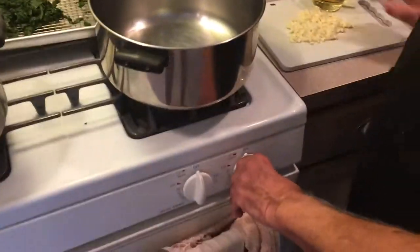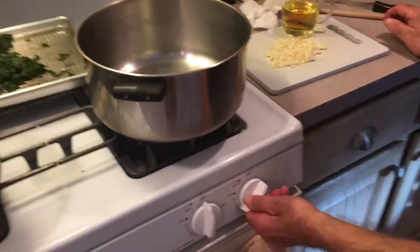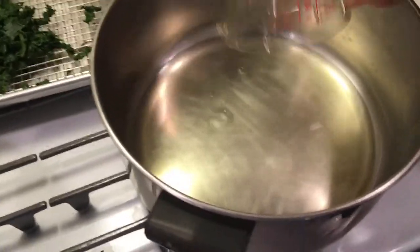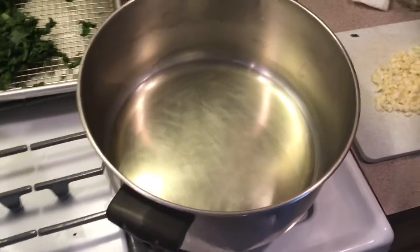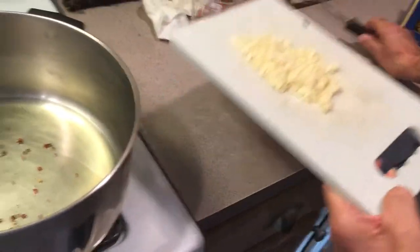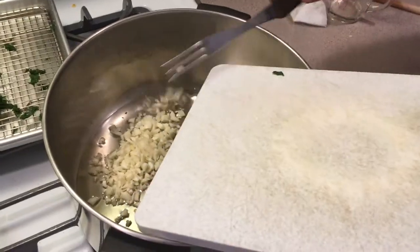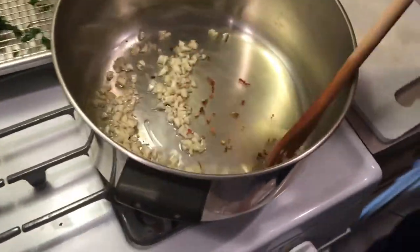Now we have it all chopped up fine. We've got a pot here and we're going to use about a half a cup of olive oil — it sounds like a lot but it isn't, because there's a lot of kale and it's going to absorb it. Then we're going to throw some red pepper in here, and then we're going to put our garlic in. We just want to get this nice and toasted — we don't want it burnt in any way. No burning, just lightly toasted.